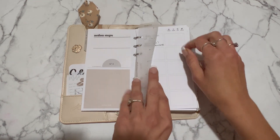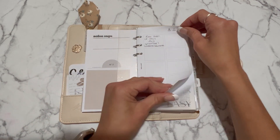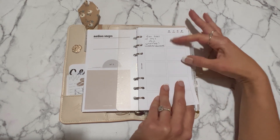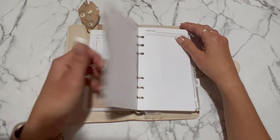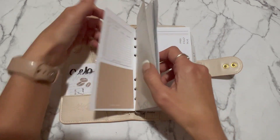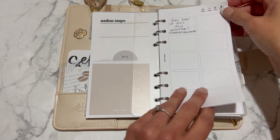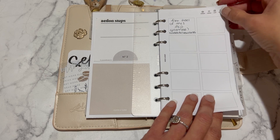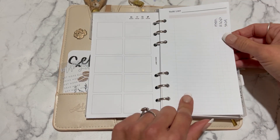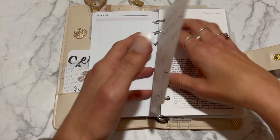Oops, it popped out — not gonna be the first time, not gonna be the last time. This is an insert I use all the time; it's from Rose and Mist on Etsy. I just love the box layout for an inbox. I think that's where the video cut me off, so I'll sign off from here and edit the video together. This insert from Rose and Mist on Etsy is one of my favorite inbox inserts. This is from Planner Room Shop, and then this is from Cloth and Paper — both of these dashboards here.